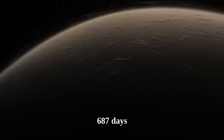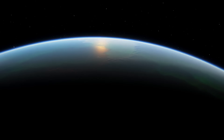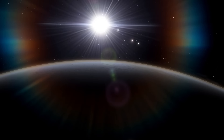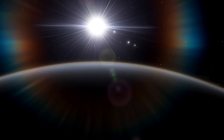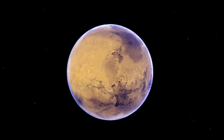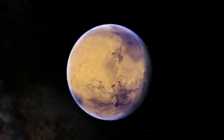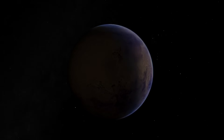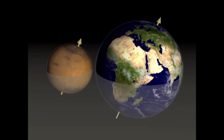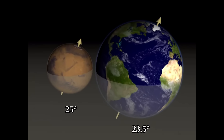On Mars, a year lasts 687 days — nearly double the length of a year on Earth — so seasons last nearly twice as long, and the poles get engulfed in darkness for nearly one Earth year each Martian year. The length of a day for both planets is very similar: on Mars it is 24 hours and 37 minutes, only 37 minutes longer than a day on Earth. Another large similarity is the axial tilt — for Mars it is 25 degrees, while for Earth it is 23.5 degrees.